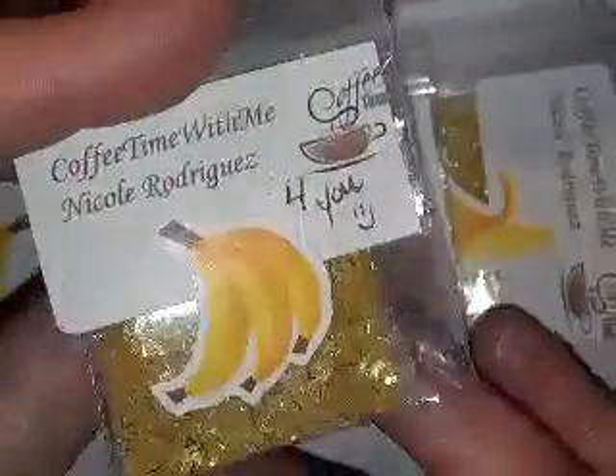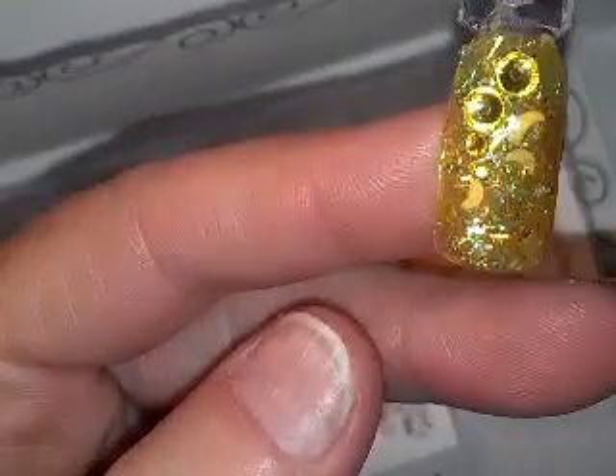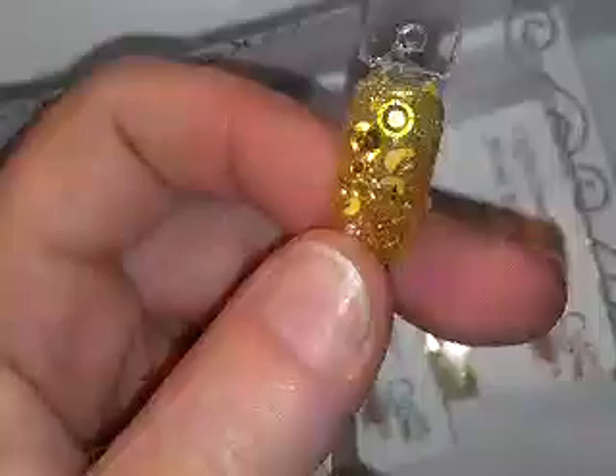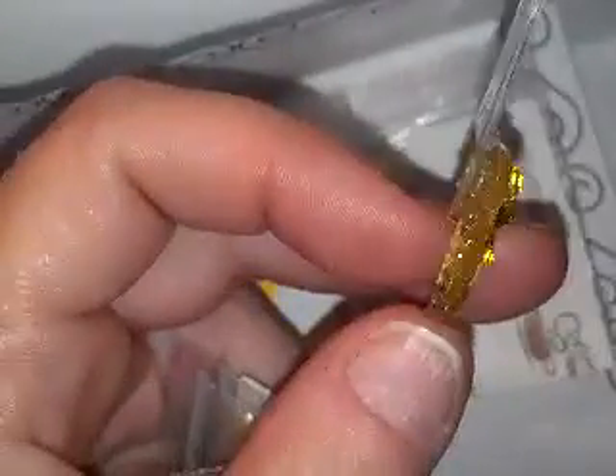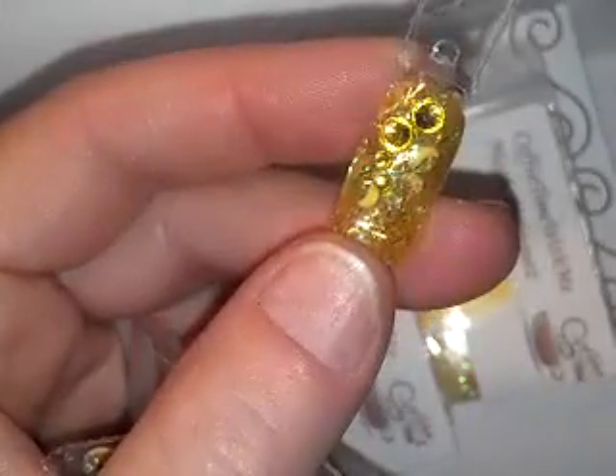And her mix is gorgeous. I'm going to show you the nail she sent because it is just absolutely — we're using some super sticky tape. It's got what looks like little moons, little yellow moons. And it's tinsel; it has hexes, I believe. There you can see it a little bit better. I think it's gorgeous.